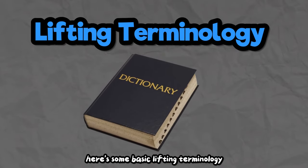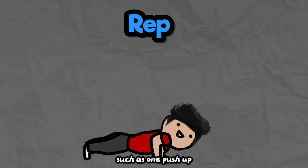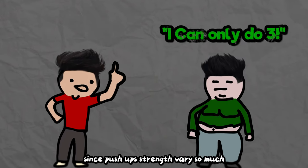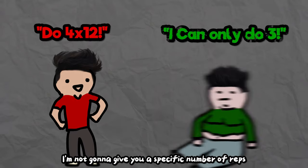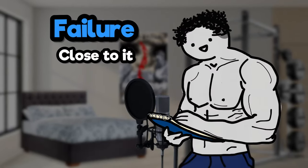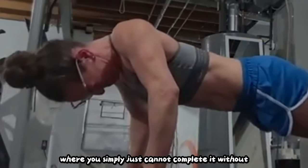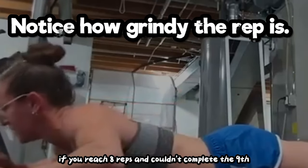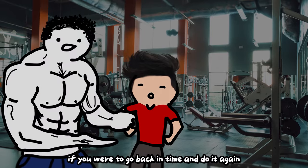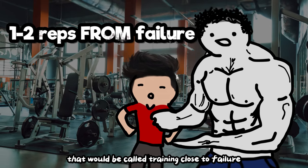Here's some basic lifting terminology you will need to know. A rep is one movement of an exercise, such as one push-up, and a set is a bunch of reps done one after another, such as 12 push-ups. Since push-up strength varies so much, I'm not going to give you a specific number of reps per set. Instead, you will be training to failure or close to it. Training to failure means you stop the set once you reach a rep where you simply cannot complete it without cheating your form. If you reach 8 reps and couldn't complete the 9th, you failed at 8. Stopping at 6–7 reps would be called training close to failure.